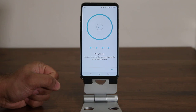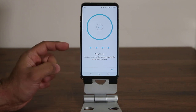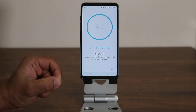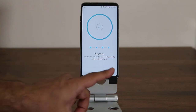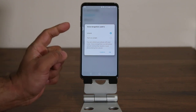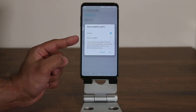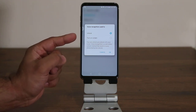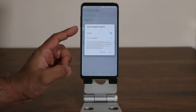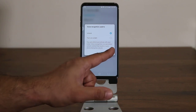And there we have it — it's saying 'ready for use.' If you read the bottom carefully, it gives you two options: you can now unlock the phone or turn on the screen with your voice. When you click OK, it allows you to pick from one of those two options — either use the voice password to fully unlock the phone, or simply turn on the screen and show the lock screen. I'm going to keep it on unlock so I can show you how it works.